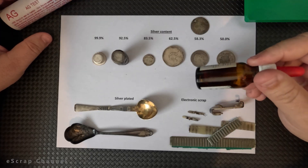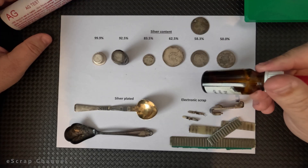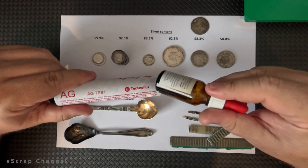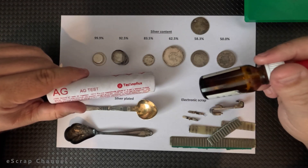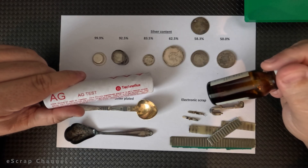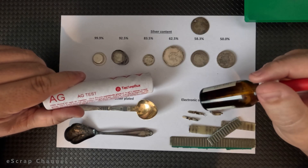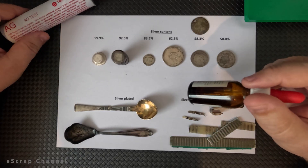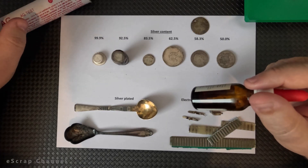It's always kept in these dark bottles because it's light sensitive. If you want this solution to be used for a very long time, you have to keep it in a dark place and not expose it to extreme overheating or freezing. Take care of your testing solution and it will serve you for a very, very long time.